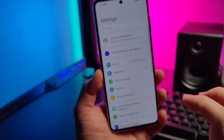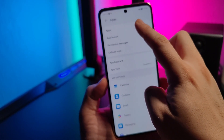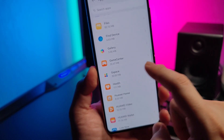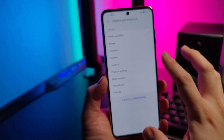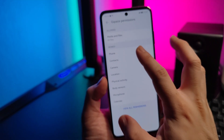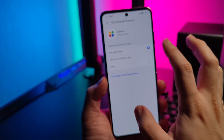After you install, go to Settings, then go to Apps. Look for Gspace, which is here. Just give all the permissions you can — allow all of these.